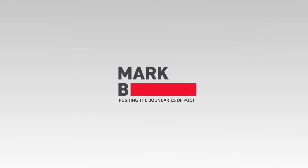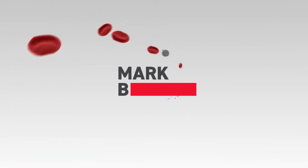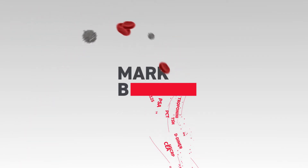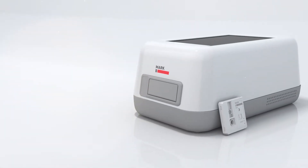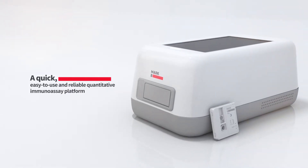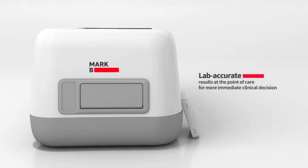MARC-B, Quantitative Immunoassay Biosensor. MARC-B provides results of laboratory standard accuracy at the point of care within 20 minutes.